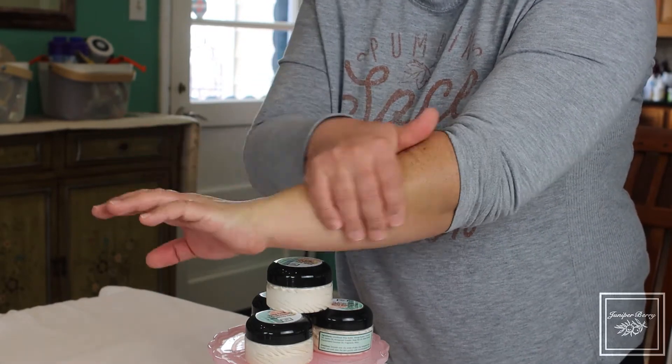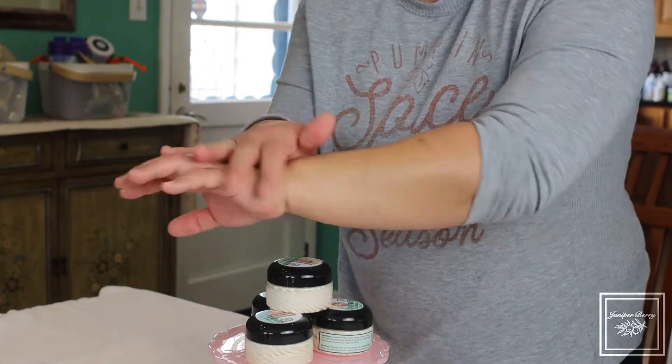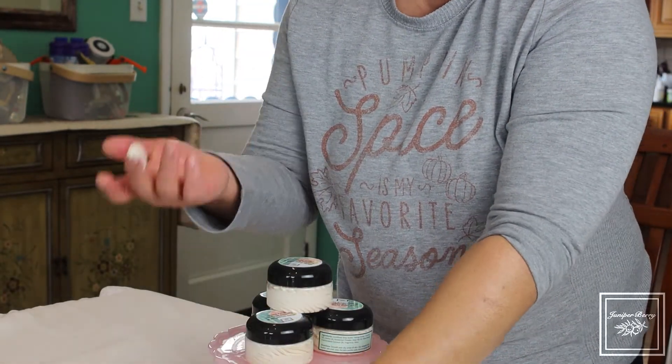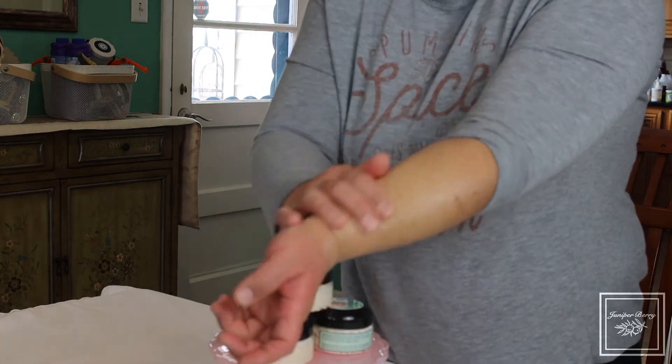The key to that is we use arrowroot powder. So even if you apply a lot of it, it's not going to be greasy on your skin for too long.